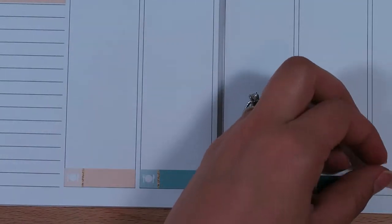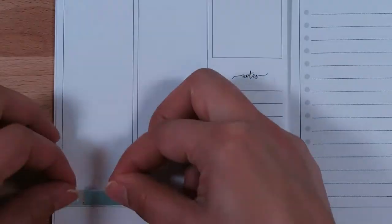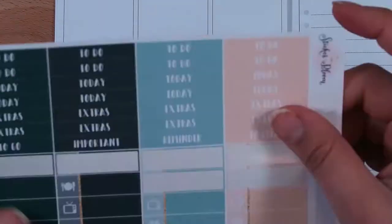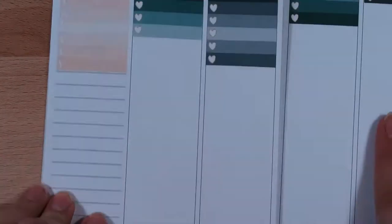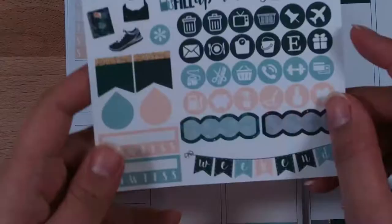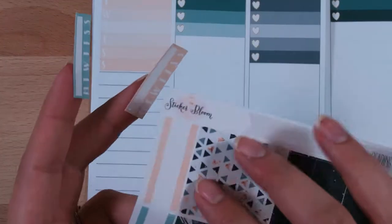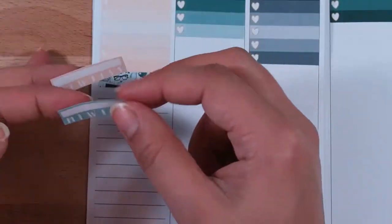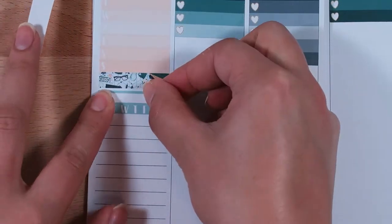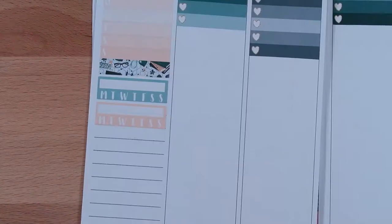If you haven't seen any of my videos before — I like to put my work calls at the top. I have a full heart checklist to-do in the middle of every day except on the weekends, and then I like to track my dinners every single day of the week. Dinners are part of my cool-down for the day. I love cooking, so it's definitely something I enjoy keeping track of.